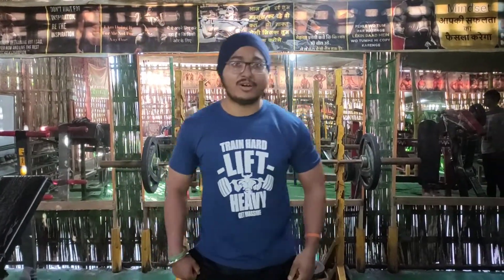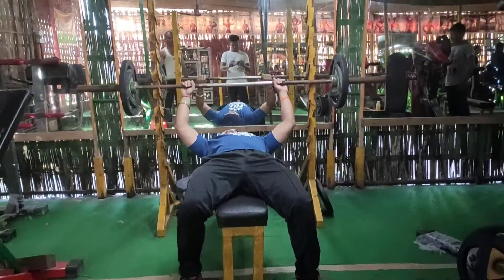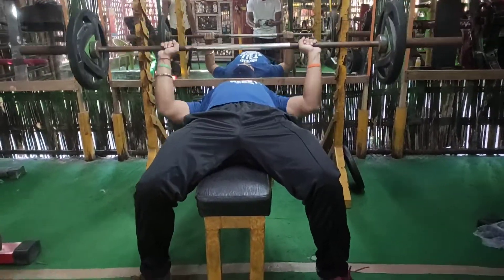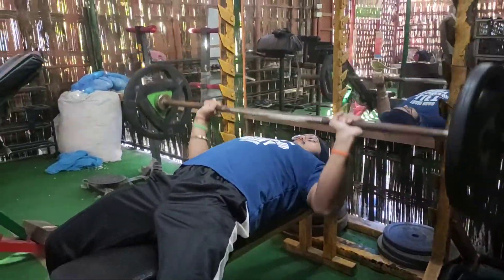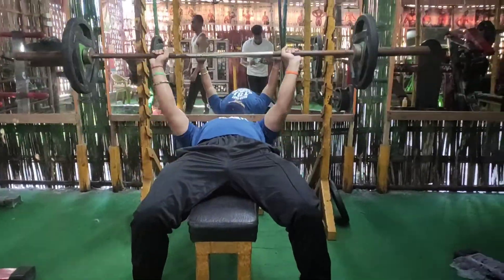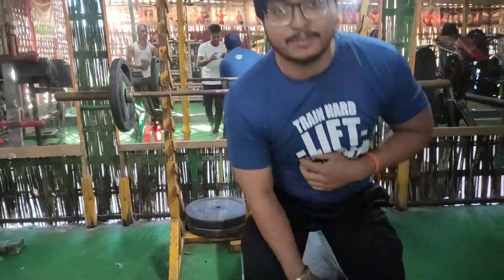I am going to start with bench press. This will be my first set. I am going to do it with 35kg for 15 repetitions.